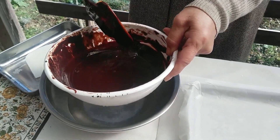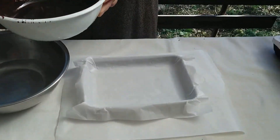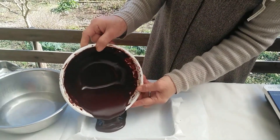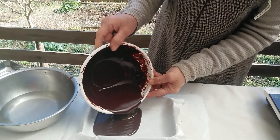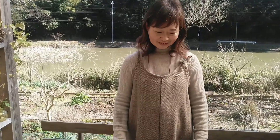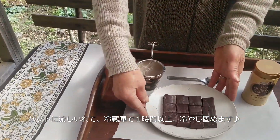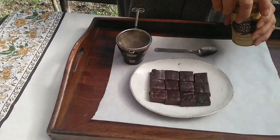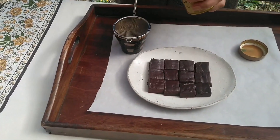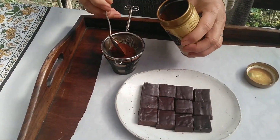I'm going to pour it into the mold now. I'll put it on the chocolate cube. I'm going to put it on top of the chocolate — I think about 10g is right.